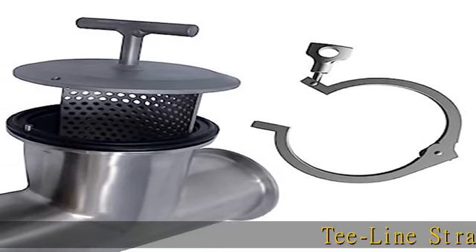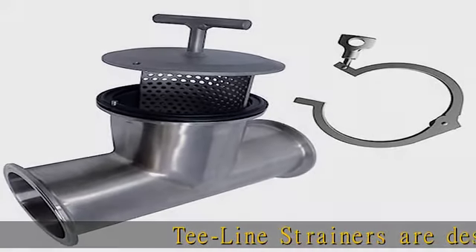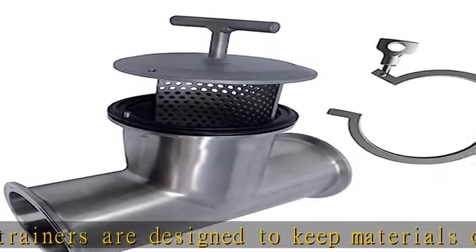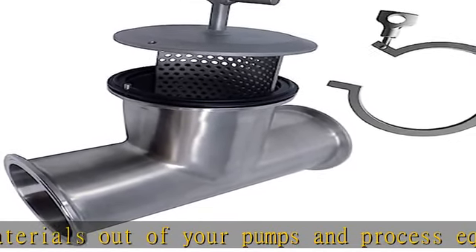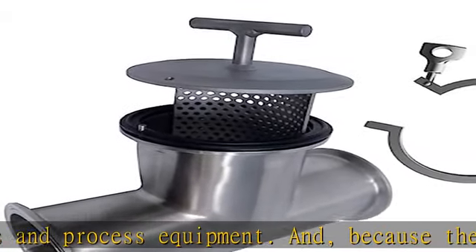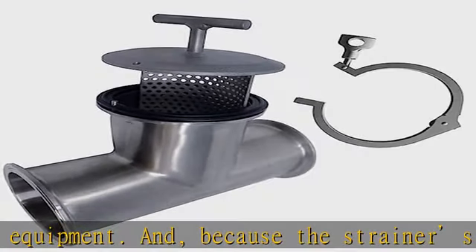T-line strainers are designed to keep materials out of your pumps and process equipment. Because the strainer's open area of perforation exceeds line size diameter, there is minimal pressure drop, engineered with durability and simplicity in mind. The tri-clamp connection allows for quick element insert removal and easy cleaning.